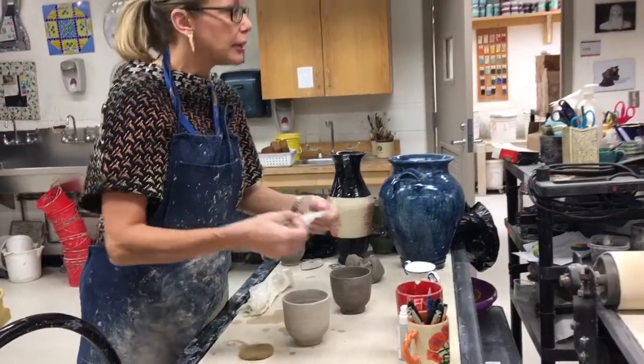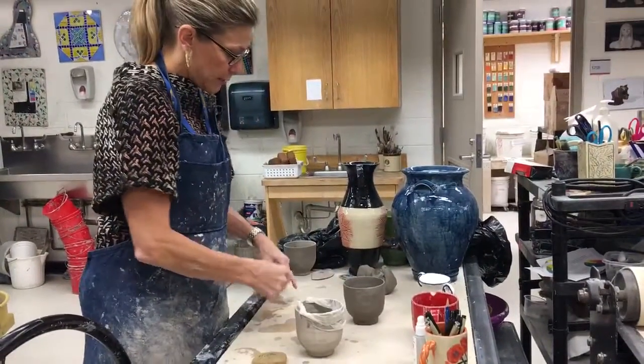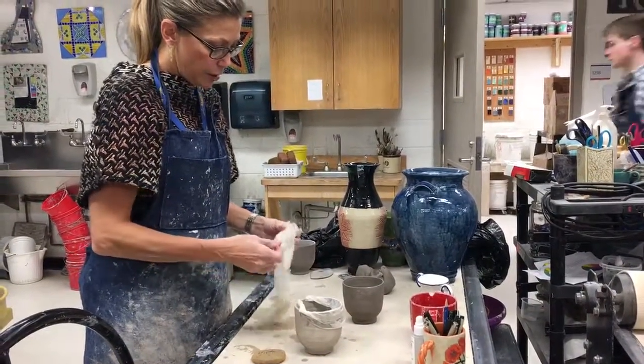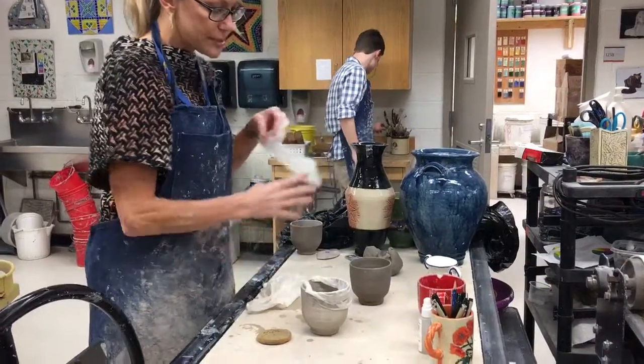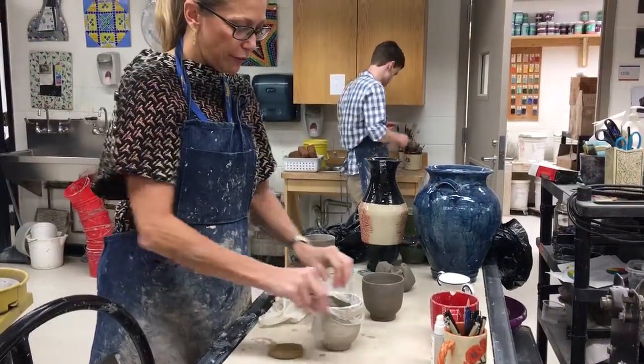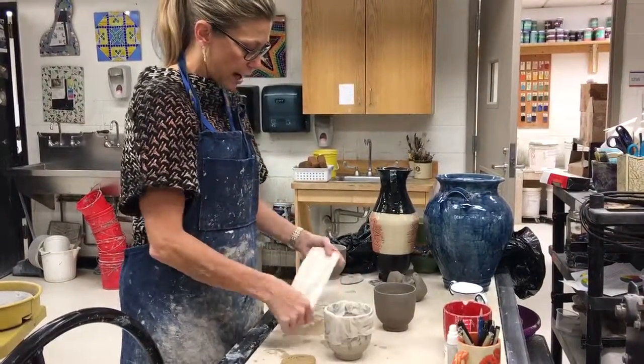When I came in this morning, my project — even though they were in plastic bags — had been sitting all weekend and they were pretty dry. So it's going to be important that I add a little bit of moisture before I add the handle. You can do the same thing if you want to trim something. But be careful that you don't get it too wet — you don't want to go from really dry to really wet and possibly cause cracking.